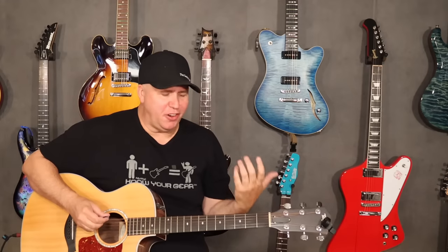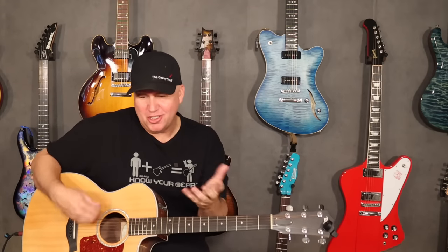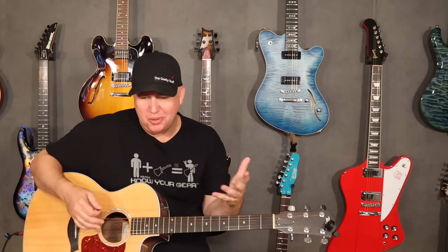Do you need a pick with three different thicknesses and three different materials to do what I just did? No. But it was a hell of a lot of fun, and it made me think differently — not just different chords, not even different strumming techniques, but mostly different tones and sounds. That's very apparent on acoustic guitar. I think they kind of knocked this out of the park. I hope you guys enjoyed it, and as always, thank you so much for your time — know your gear.